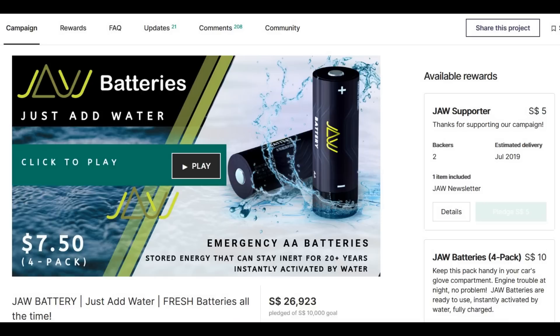That concept of a battery activated by just adding water was taken up by another company called JAW, who created a pretty successful Kickstarter campaign based around this idea, so you could put the batteries in whatever you wanted — like a radio, for example.